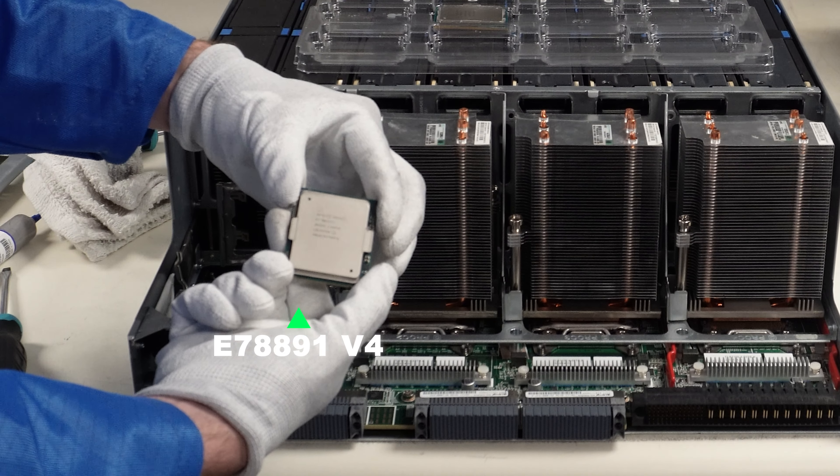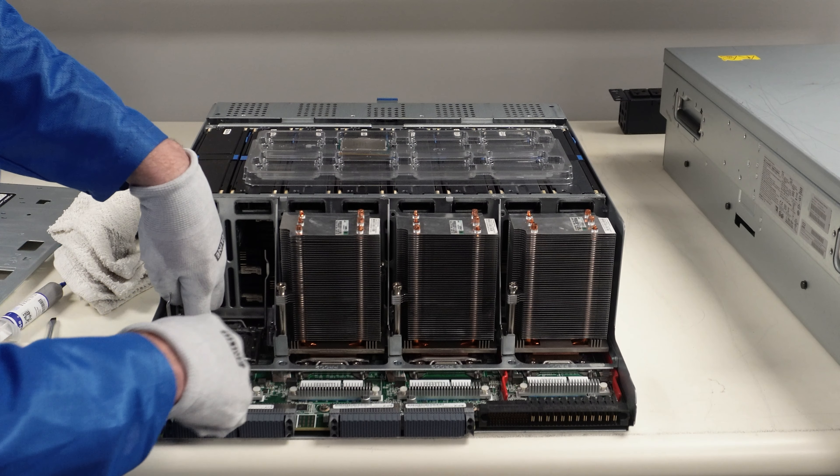We'll put the old CPU in our CPU tray to keep it safe. We're upgrading this one to an E7-8891 V4, which is also a really good proc. If you're not sure which direction the CPU goes, this corner right here has a gold triangle on it, and that gold triangle lines up with the matching corner on the socket. So simply set the CPU straight down — and again, emphasize coming straight down so you don't damage any pins.